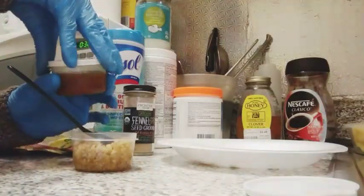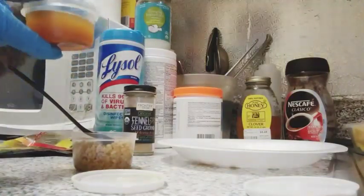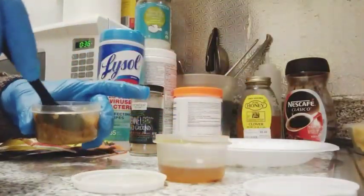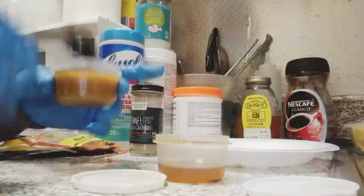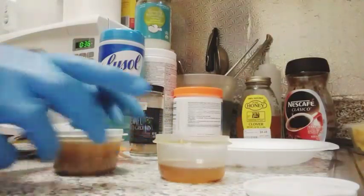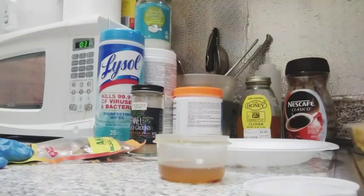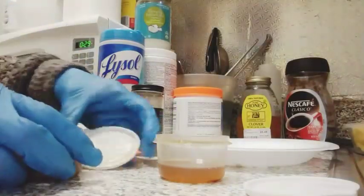After you're done, you're gonna take the mixture of oil — which has the olive oil, the Frankie seed powder, and the fenugreek seed powder — and put some inside and mix it all up. After you're done, you're gonna put it in the microwave for less than 30 seconds, and once it comes out you're just gonna leave it out to cool.